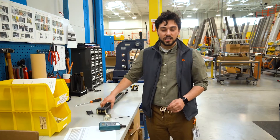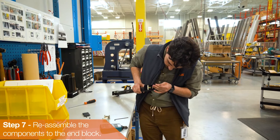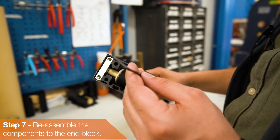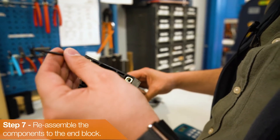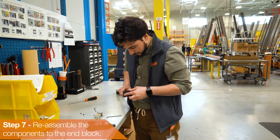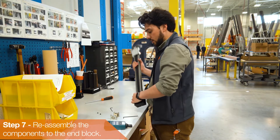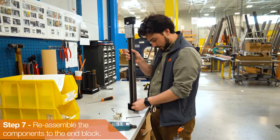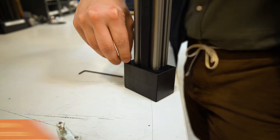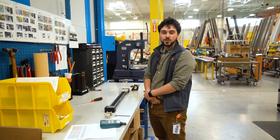Now that this is all tensioned correctly, you just want to go in here and re-fasten those set screws, throw the plate back on, and get your rubber stoppers back in. And by following those instructions, you've just tensioned a ZLW linear actuator.